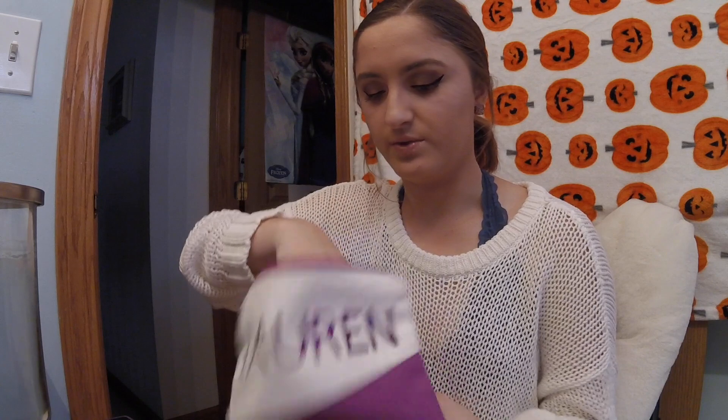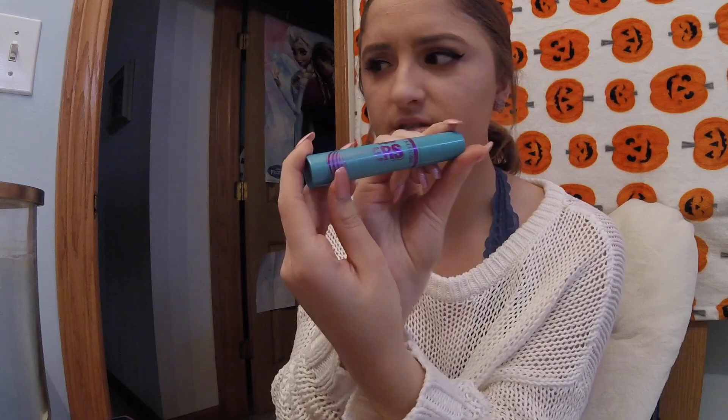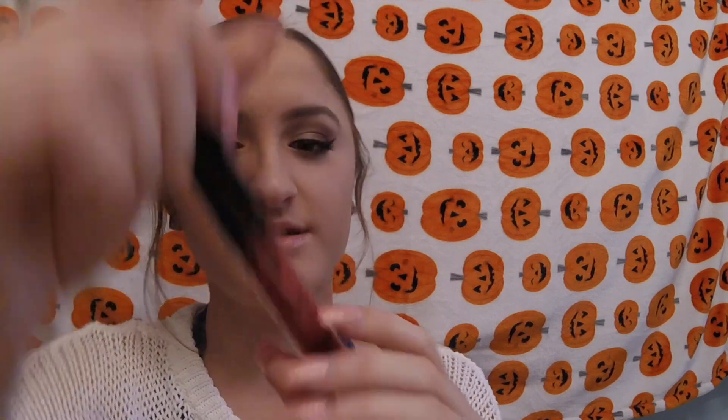Now let's go in with Too Faced Better Than Sex Mascara. For my bottom lashes, I like to use my Covergirl Sizer Fibers. Finally, my favorite part — we are going to apply Liquid Lipstick, which is the Kylie Cosmetics in the shade Kristen.